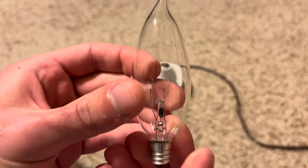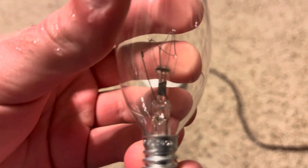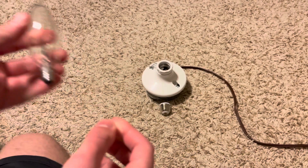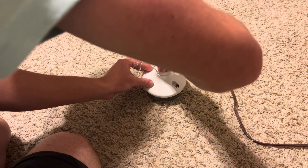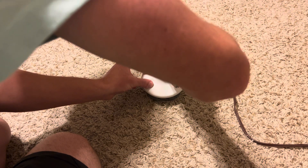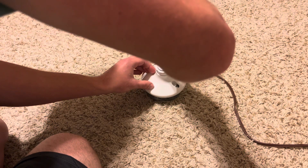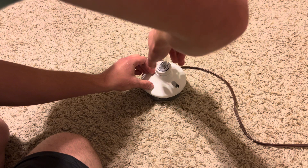Of course there's some information on the base as well: 40-watt, 120-volt, made in Korea. Let's go ahead and screw in our adapter and then screw in our bulb. I do have a dimmer inline with this, so we will be able to dim this bulb.